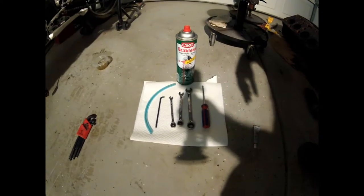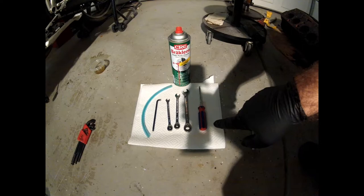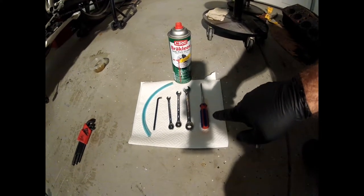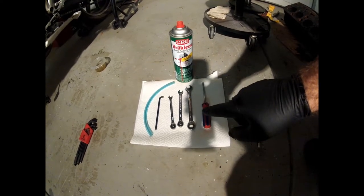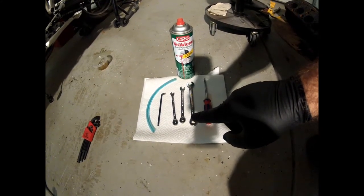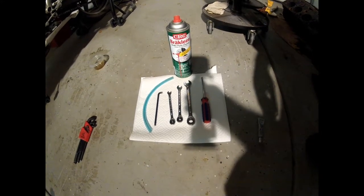Tools that are going to be required to complete this installation: you're going to need a Phillips screwdriver, a 12 millimeter wrench — preferably a 12 millimeter fitting wrench, which I don't have, so do as I say not as I do. You'll need an 8 millimeter wrench, a 6 millimeter wrench, and a 5 millimeter Allen. I like to use a small piece of silicone fuel tubing for bleeding the clutch system. You'll need brake parts cleaner, a catch can for the brake fluid, and some DOT4 brake fluid.